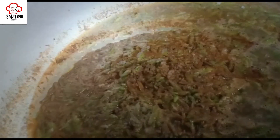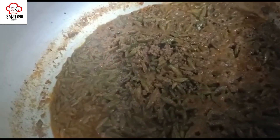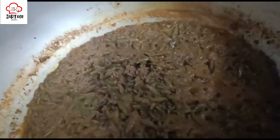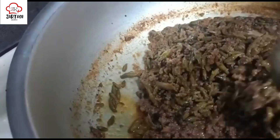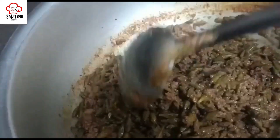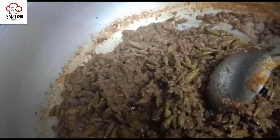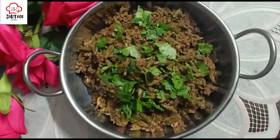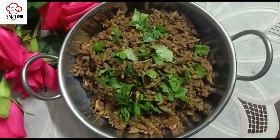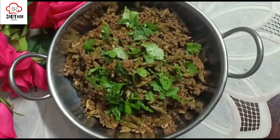I will leave it for 15 minutes. After 15 minutes we will check it. Look — the kachanaar has softened, the oil is already separating. We have to wait until it comes to this stage, and then the kachanaar is ready. We will just garnish it and dish out. This is beautiful and very satisfying.